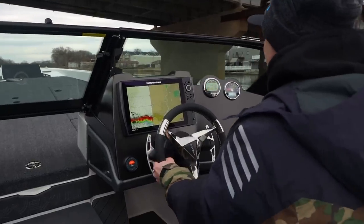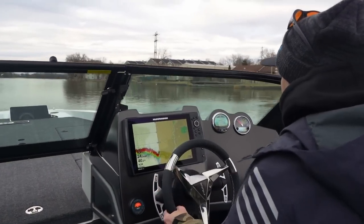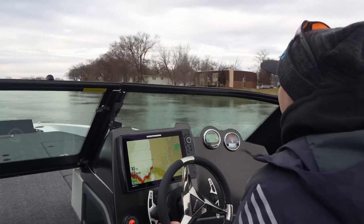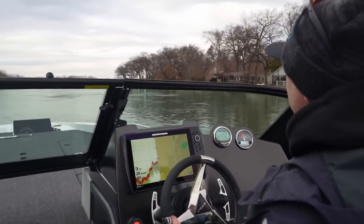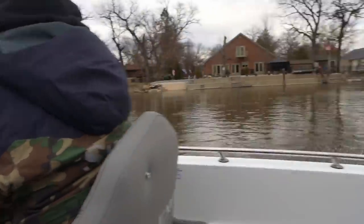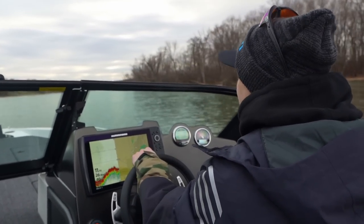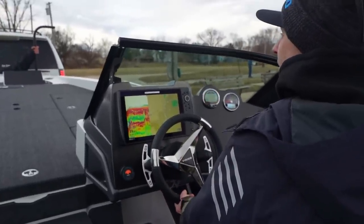Here we go, peeps. Oh jeez, a bit nasty. Well, this is it peeps — the Maiden Voyage right here. Going to have to wipe it down after we pull it out. There we go. I just needed to get it on plane. Now I know what it feels like on that.